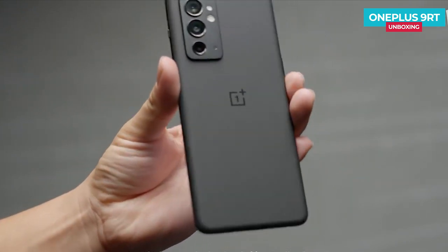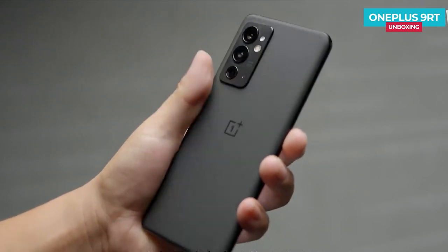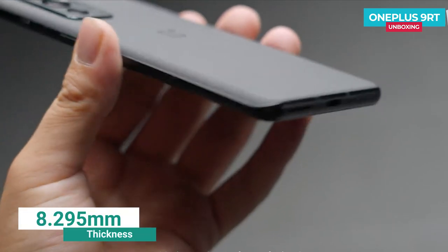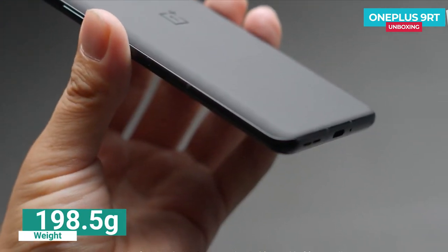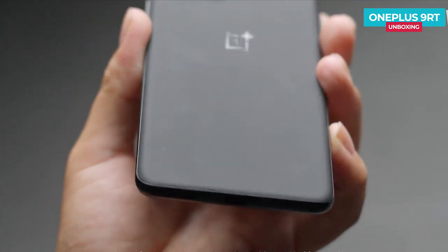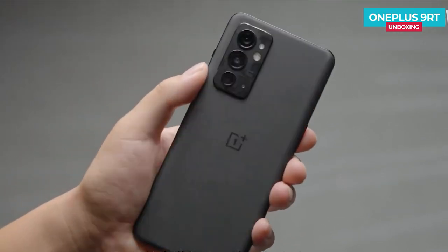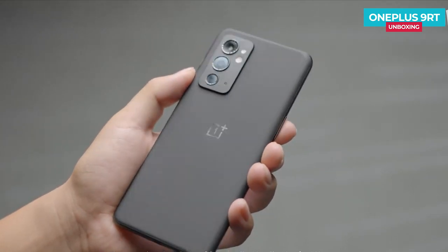The special texture is absolutely unforgettable. In terms of size, the OnePlus 9RT has a thickness of 8.295mm and a weight of 198.5 grams. The body proportions are relatively well controlled. OnePlus officially stated that the internal components of the OnePlus 9RT are evenly distributed on the top, bottom, left, and right of the body according to their weight, making the phone's top and bottom weight almost 1:1 so it won't feel unbalanced when held.